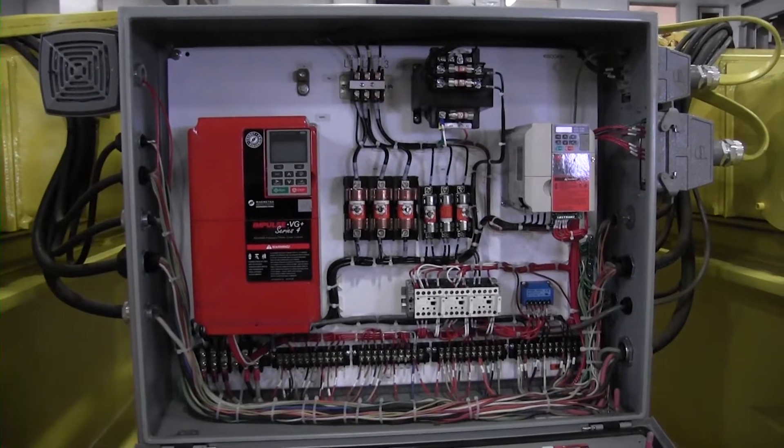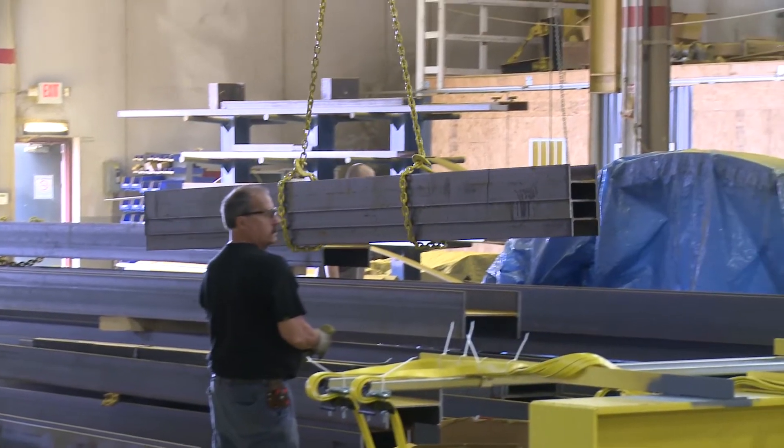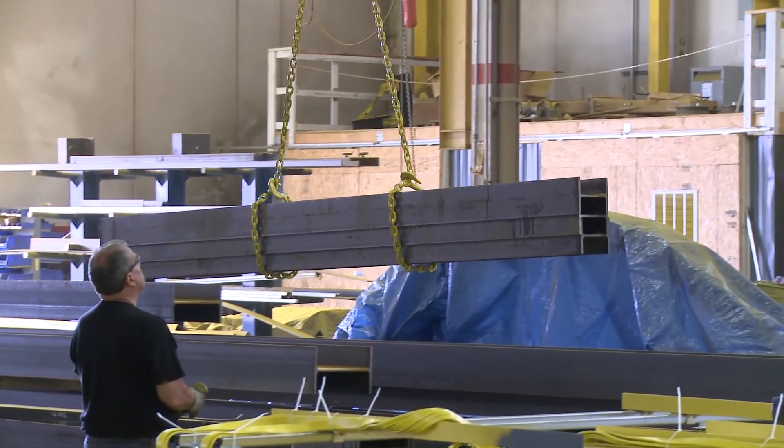A variable frequency drive, a VFD, came out really in the late 80s and early 90s. The reason that they came out and became so popular is because their cost came down — they became cost efficient. What they do for us, just like the name sounds, variable frequency drive: we're able to vary the frequency to an AC motor. And by varying the frequency, we're able to get motor control out of it — be able to adjust the speeds.